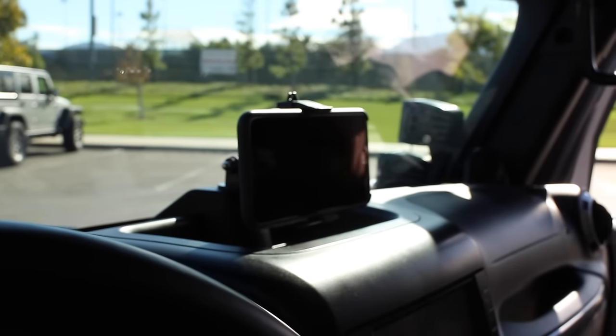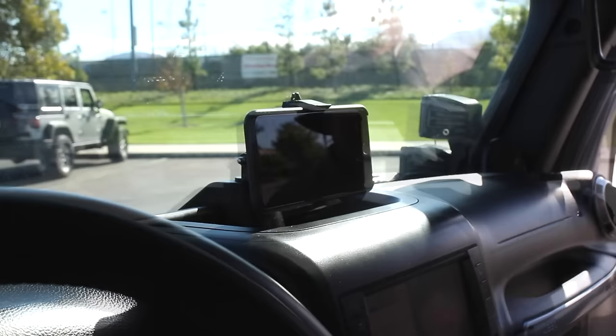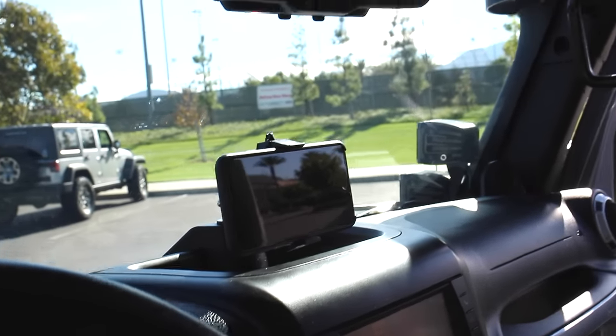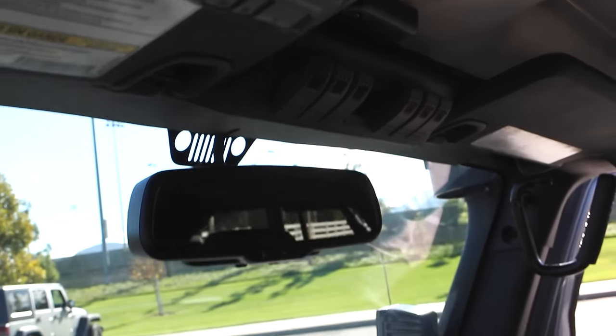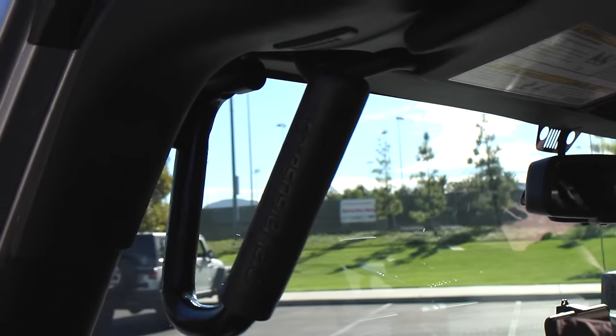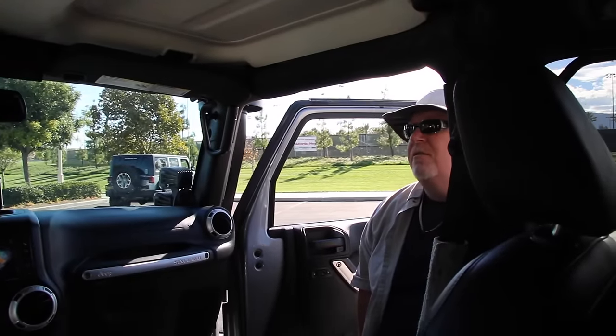You've got your iPhone mounted up there — that's pretty cool. I really like where it's mounted because I can film video while on the trail on the fly. The mount also has a holder for a GoPro Hero camera as well. And you've got the S-Pod switches up top, and these grab handles here — how do you like those? I love them — I feel like they're part of the Jeep when it was constructed.